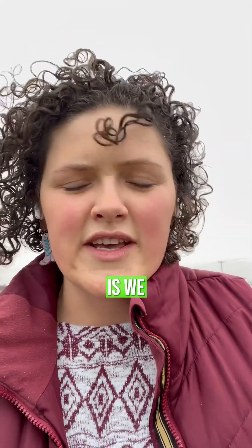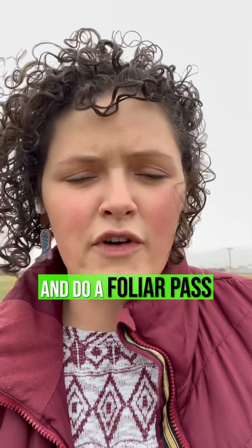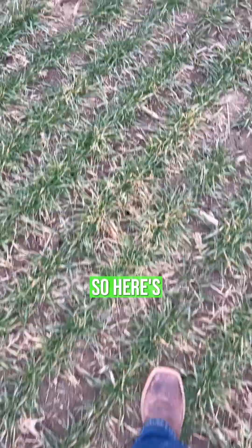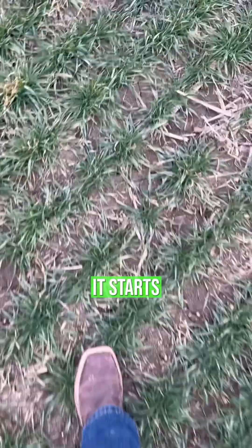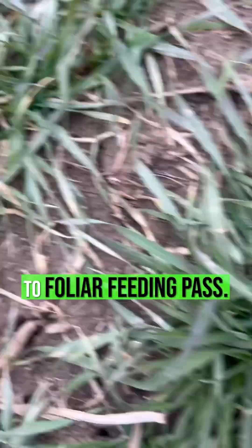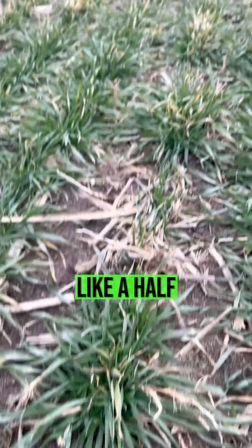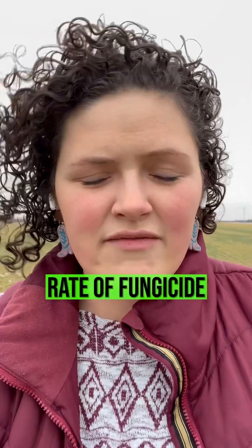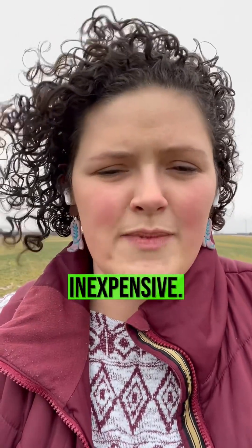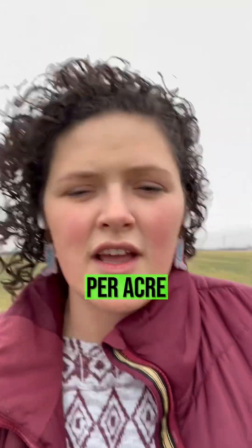The second thing we're going to do is a foliar pass before it starts tillering. Here's what it looks like before it starts tillering — it's still dormancy stage. After that we're going to do a foliar feeding pass. We're going to add like a half rate of fungicide just to keep that plant healthy. We've used Quilt Excel or something relatively inexpensive — about four to five ounces per acre.